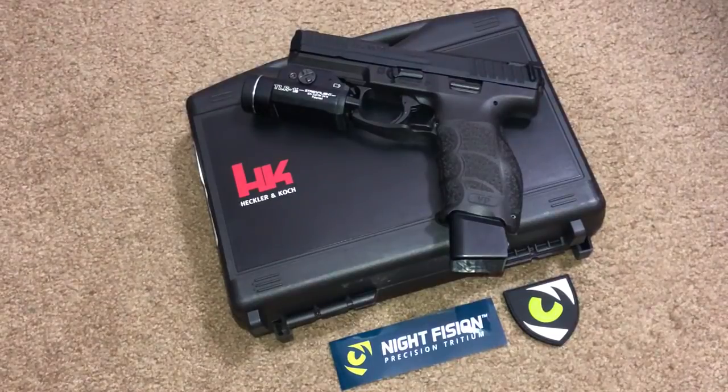There are a lot of different arguments out there — night sights versus fiber optics versus blackout — but that's really not what this video is about. I prefer night sights; that's just me. It doesn't matter what you go with as long as you train with it. But I wanted to throw a set of good night sights on this particular handgun.